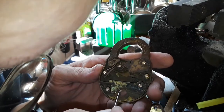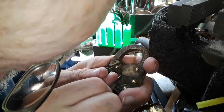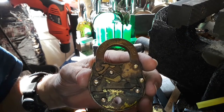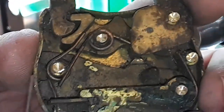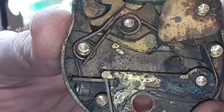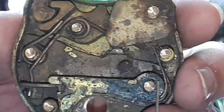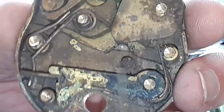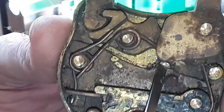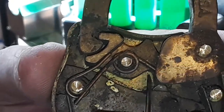That little hump aligns with that cutout and allows you to pull this whole thing back. This whole thing is designed so that once you get these lined up, this can go forward — not backwards, forward. When it goes forward all the way, it allows — with all these springs and everything — it allows this part right here to come forward and engage in this notch right there, and then you can pull everything back.